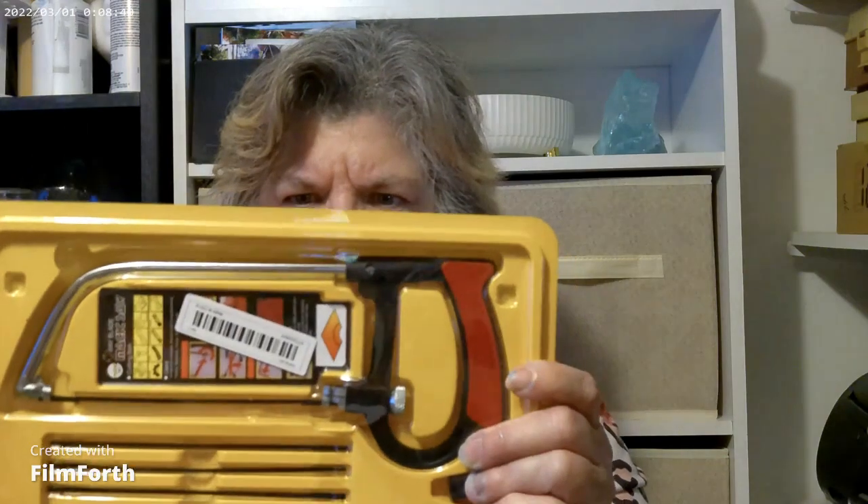The next thing I got was a mini hacksaw set. It's got one, two, three, four, five blades, and then it's got a larger blade. You can use it for a coping saw, you can use it for a hacksaw. And this is only about six dollars!